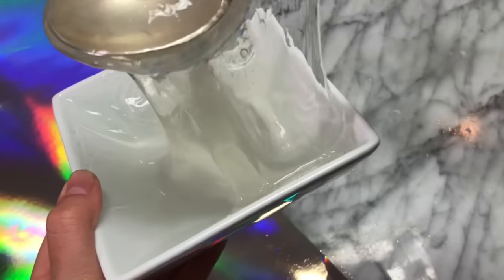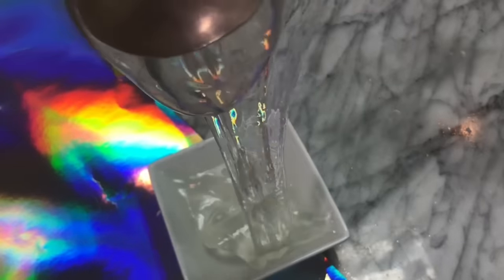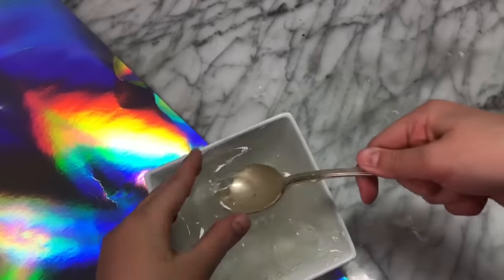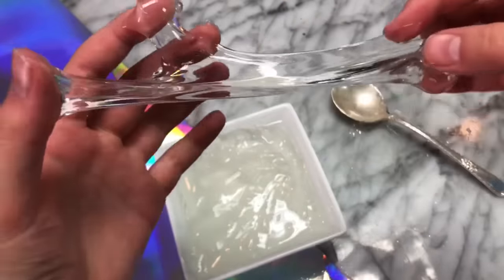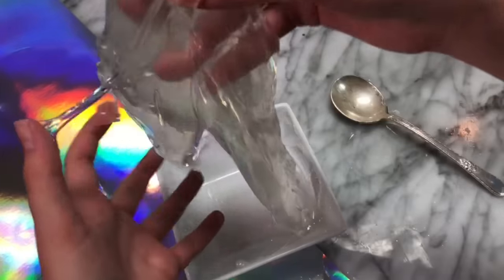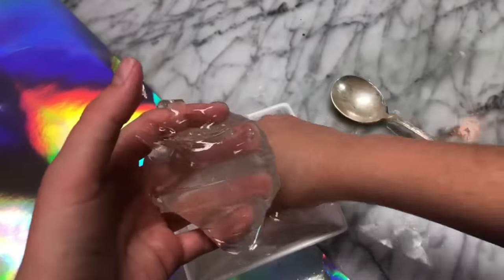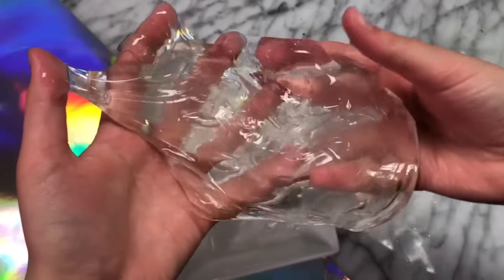As you guys can see, the top layer of it is super dry. It still looks kind of sticky, but we'll feel it with our hands to see if it has turned into slime. It is sticky, but that is kind of typical for soap slimes. The combination of the two soaps and salt definitely worked — it definitely made slime, and I'm a big fan of how this slime turned out.